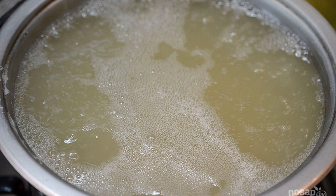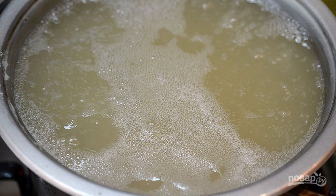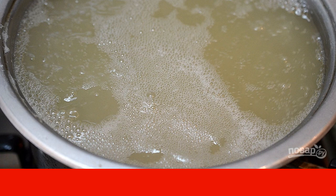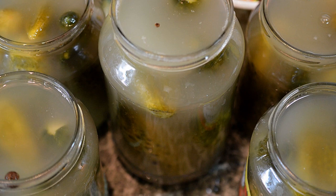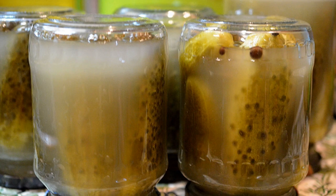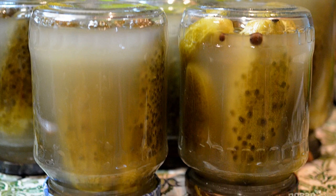Eleventh, bring the filtered brine to a boil, remove the foam, add 1 cup of water and 1 teaspoon of salt, and boil for 3 minutes. Twelfth, pour over the cucumbers and leave for 5 minutes, covered with boiled lids.